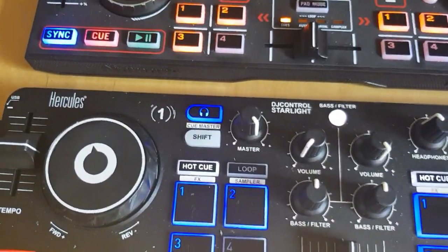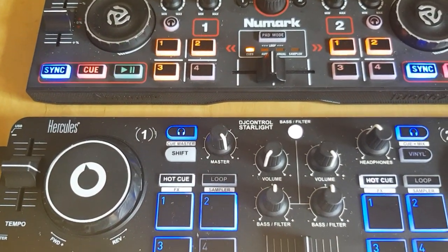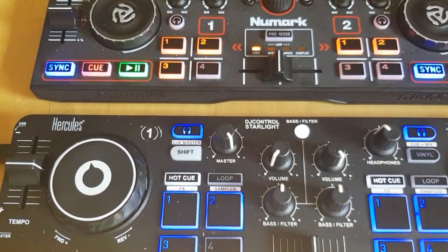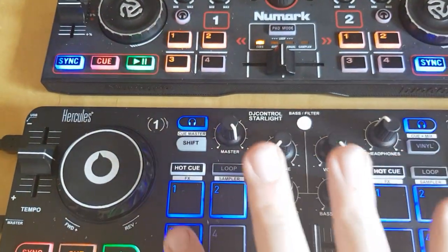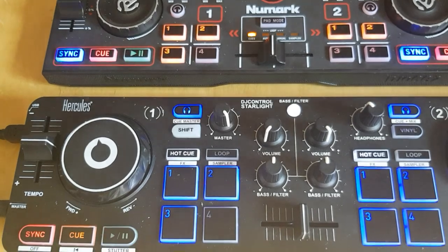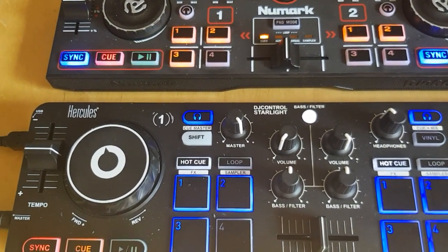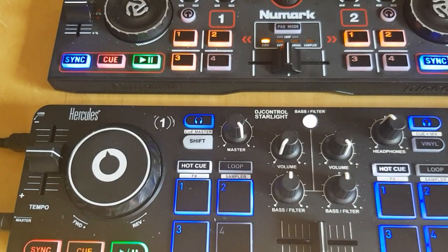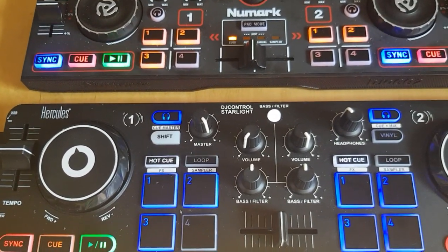Another thing you could do is say you only play one side at a time. So maybe when you change pad pages, you change them on both deck 1 and 3 simultaneously. Then you could map these four and those four pads to handle eight pads total, taking advantage of all eight pads in Virtual DJ on each side at the same time. Just a few ideas.